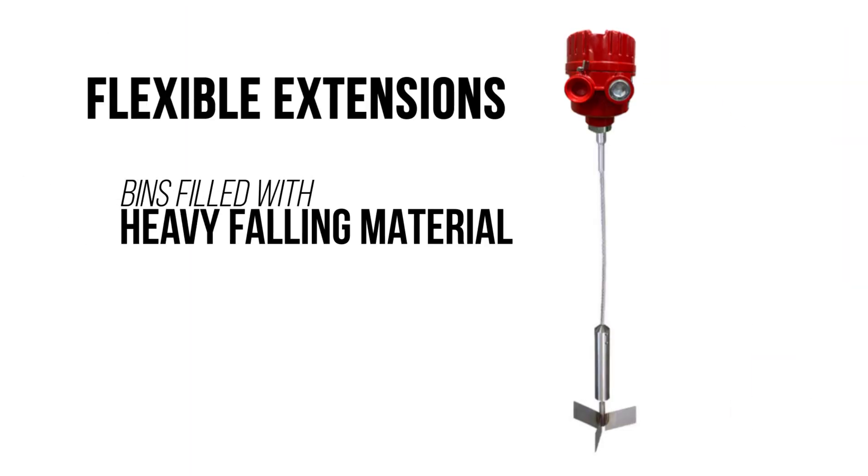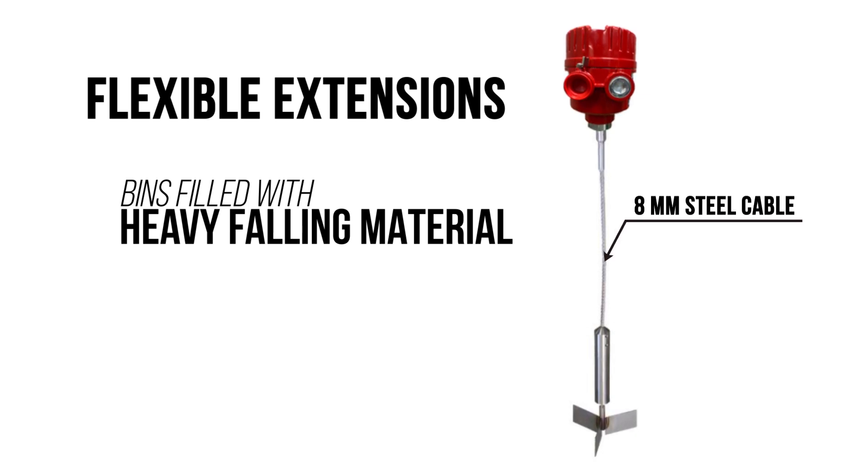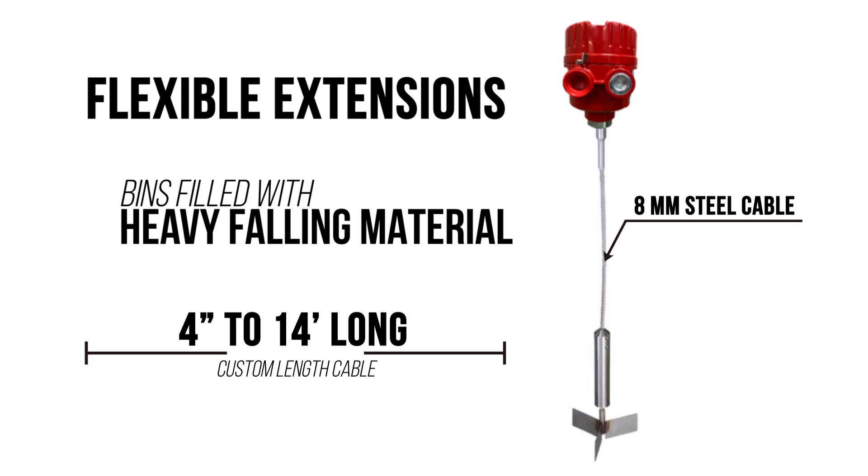Flexible extensions are designed for bins filled with heavy falling material. A flexible 8 millimeter steel cable resists damage and breaking. Get a custom length cable, 4 inches to 14 feet long, securely attached to your top mounted rotary.